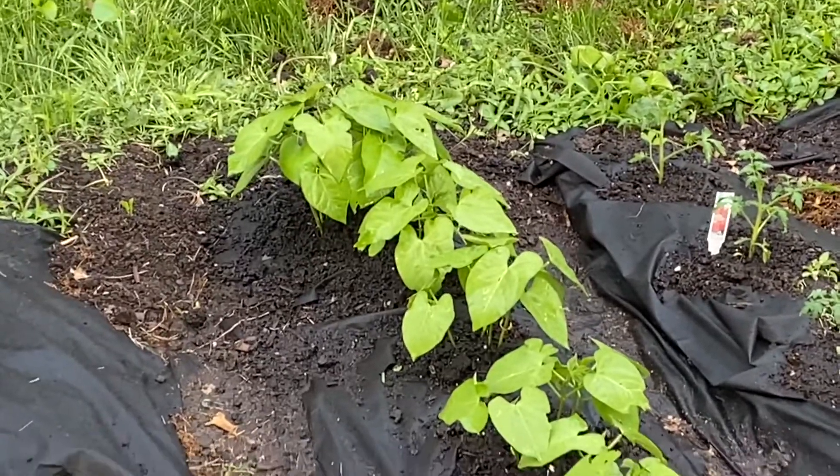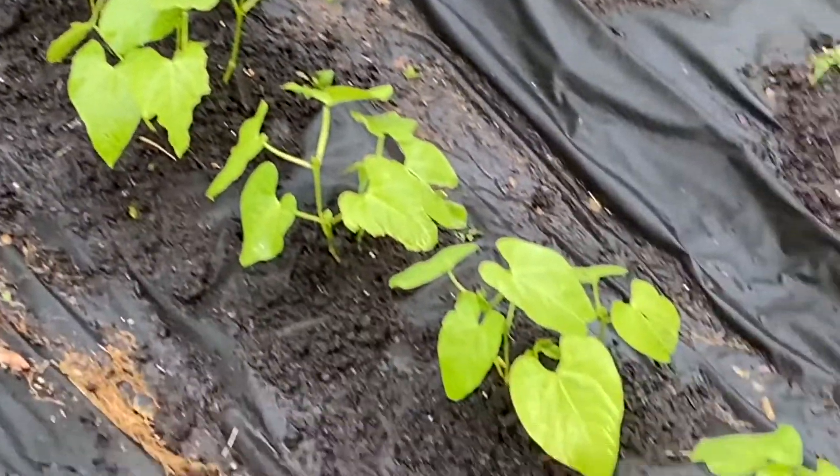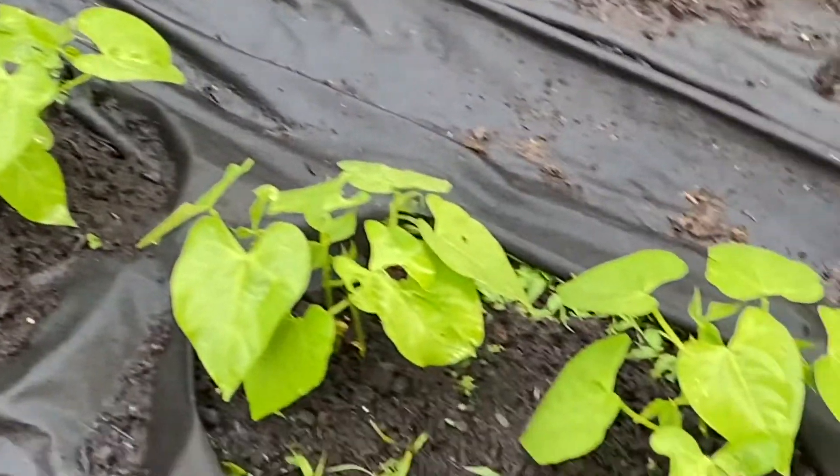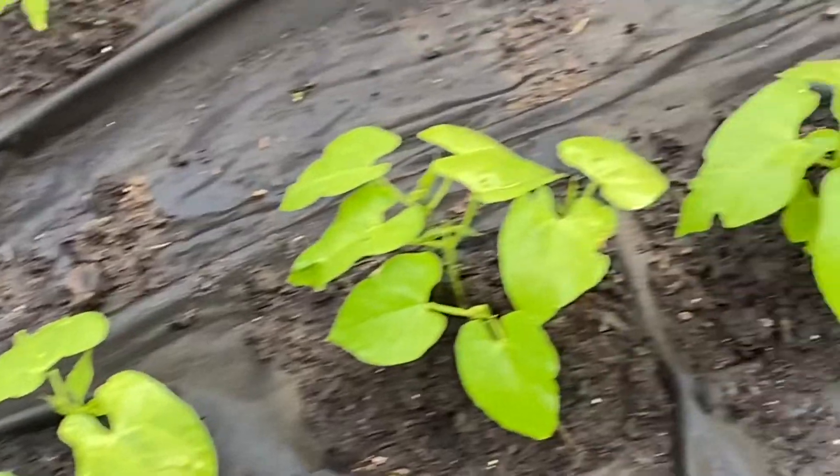And then in the last row, at least so far, a whole row of green beans. They all sprouted just nice.